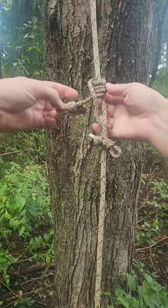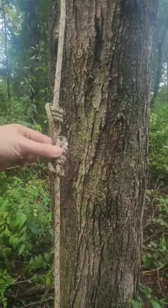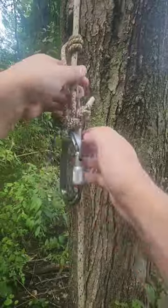Now come on the outside of this and connect those two pieces of accessory cord to your carabiner. You've just created the distal hitch.